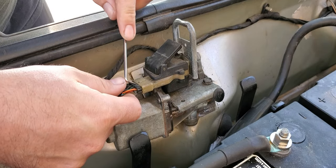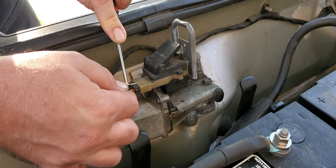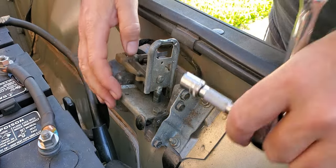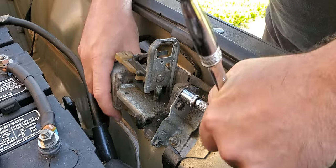As far as removal, get you a pick or a small screwdriver. Just lift this little tab up, and then we pull the plug out, just like that. We'll take out these three 11mm bolts. You don't really want to take those out, because then you'll have to readjust everything and make everything line back up.